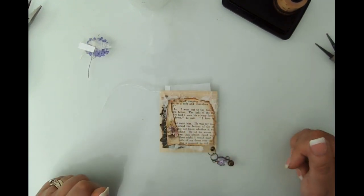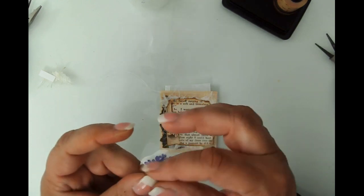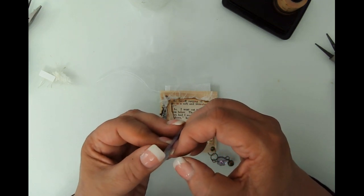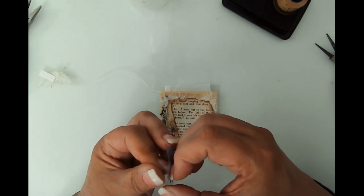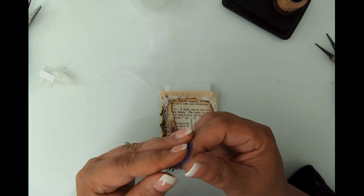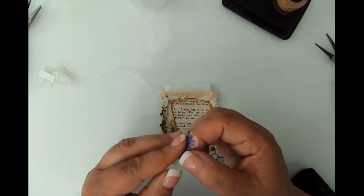That is gorgeous! I am easily entertained — let's focus here, Kara Renee, and see if it doesn't take 10 minutes to get the backing off this sticker. I almost got it — the nails just do not help, and I know I can use tape but I'm going to persevere here. Of course I'm on camera, so it never works well. Okay, I'm gonna grab the tape.